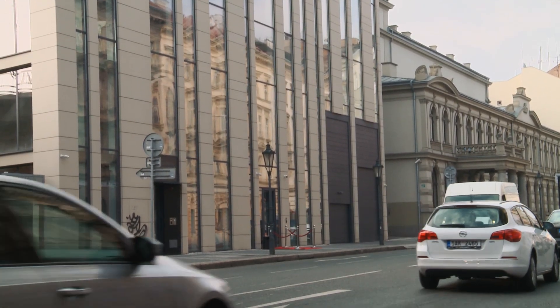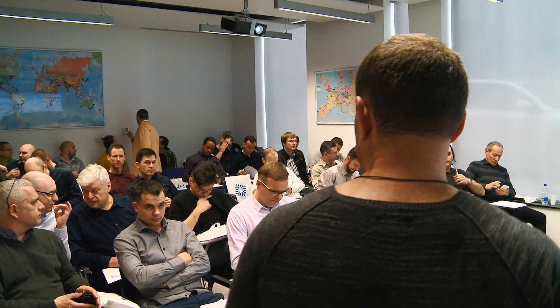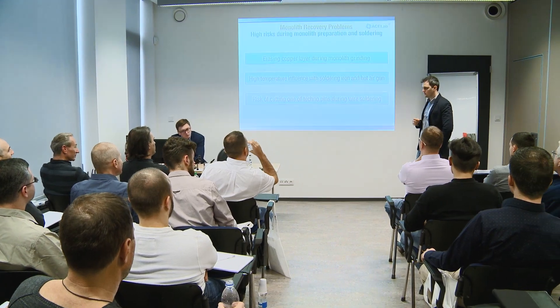AceLab's new office in Prague, which we opened in November 2016, enjoyed one more meeting of the data recovery community. We conducted the first Monolith Meetup on the 23rd and 24th of March 2017. More than 70 data recovery engineers and digital forensic experts from 27 countries attended the AceLab Monolith Meetup.